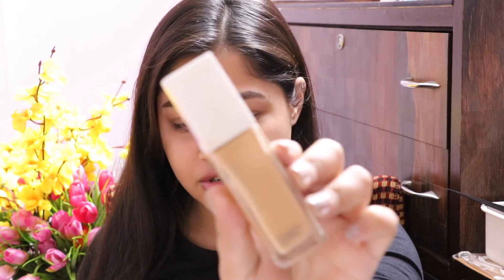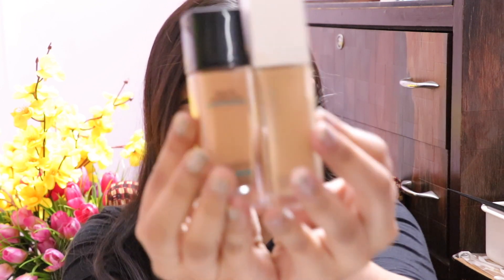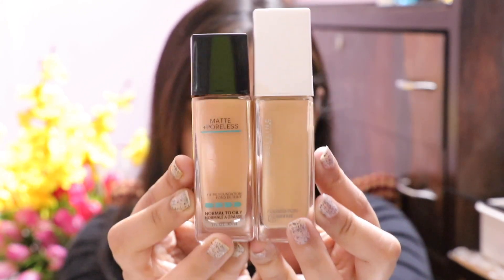So this is how the Maybelline foundation looks. It says Super Stay 24 Hours Foundation. I've tried and tested this product — I won't review something until I know what it is. For those who want a comparison between the Fit Me and the Super Stay, I have both. Quick disclaimer: Fit Me was my first-ever foundation. My shade is 128 Warm Nude, but for Fit Me I chose 230 Natural Buff, which is very orange. You can see this one is a lot warmer and it just didn't suit me.